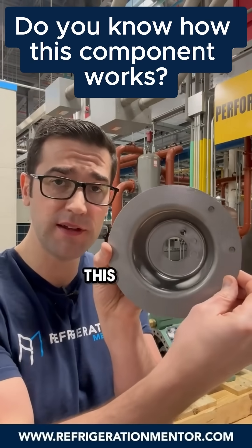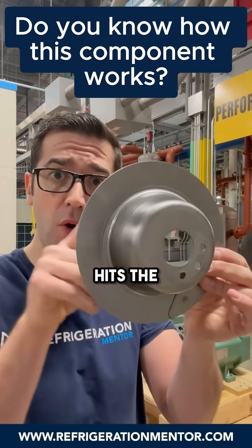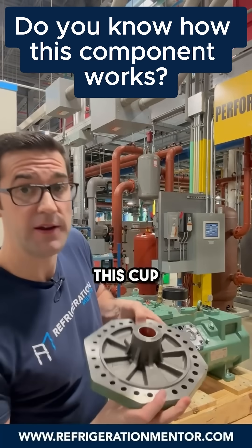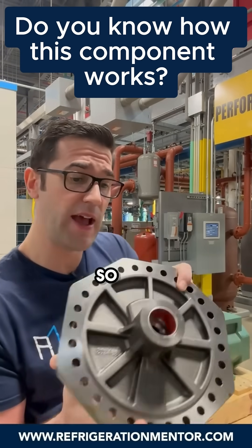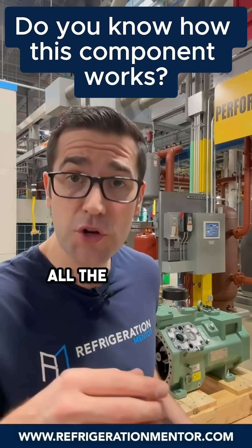This here — what do you think this does? This is actually connected to the crankshaft, and as it spins, it hits the oil and splashes that oil up into this cup here, so it lands right in there. This is a Bitzer compressor. As it goes in there, it travels through the crankshaft feeding all the bearings and all the bushings.